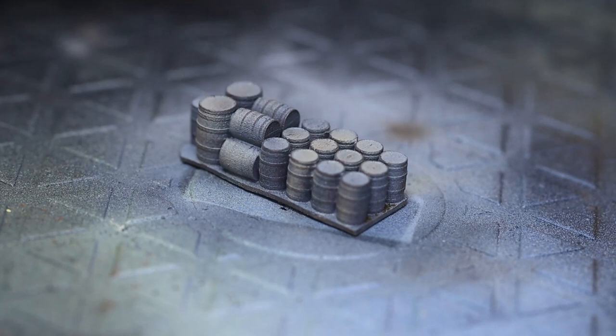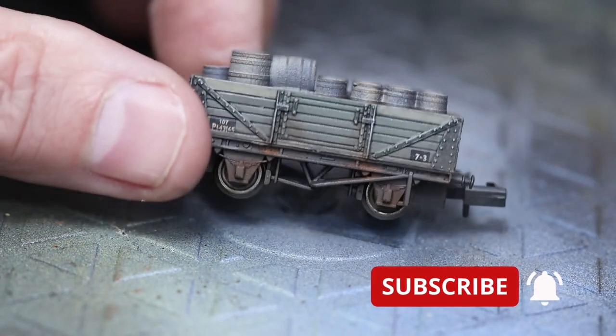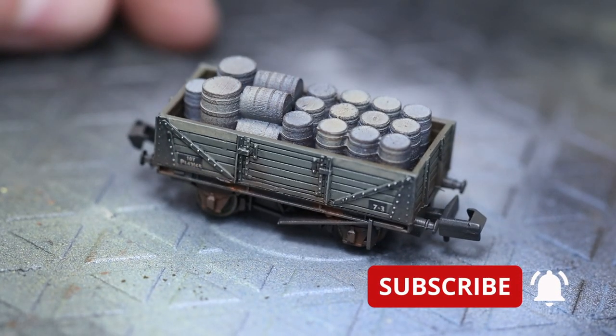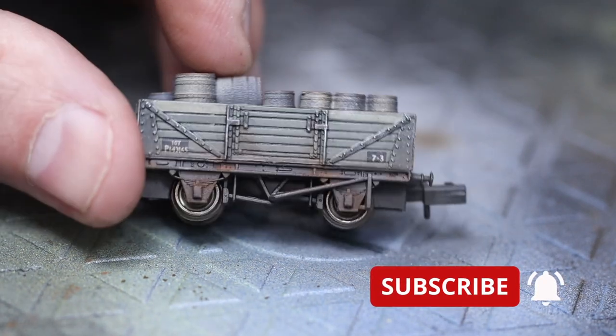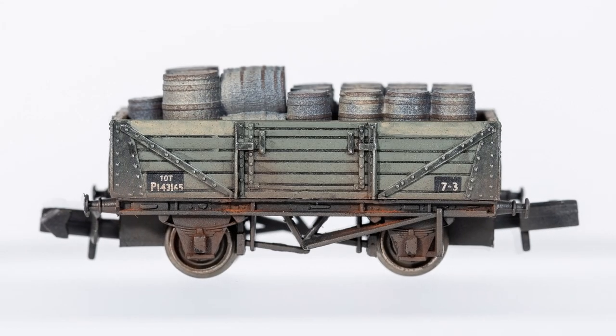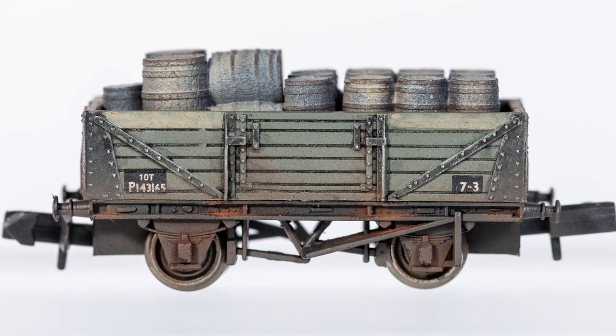We can drop the load into the wagon once it's dry — nice and snuggly. And that's it, all done. I hope that's been of some use today — a bit of a venture into the unknown for me doing an N scale wagon, but job accomplished. Bye for now.